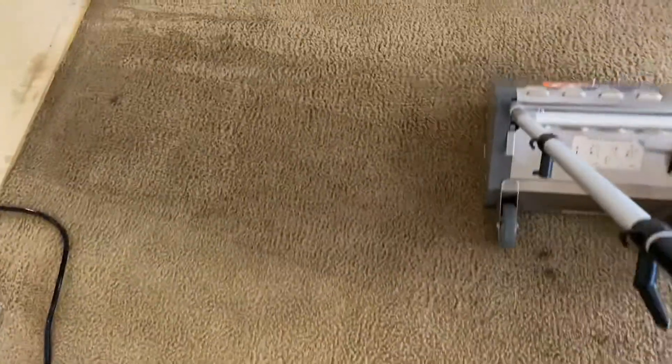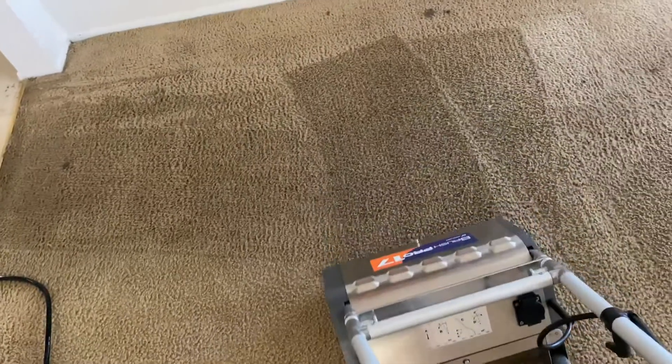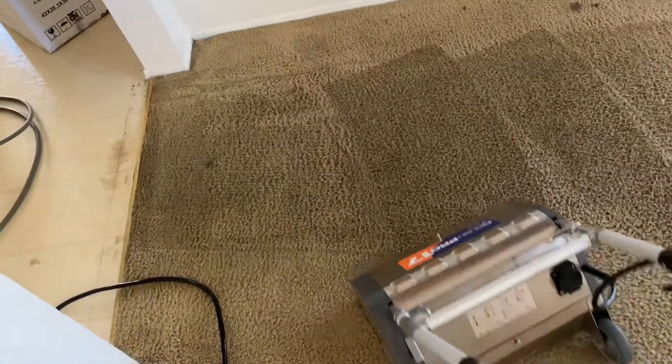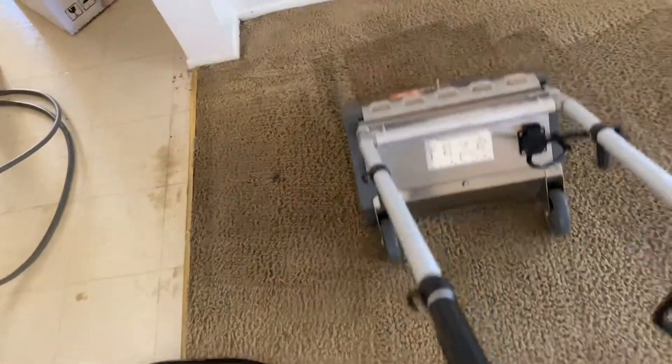It's me again with California Carpet Cleaning and I'm scrubbing these areas that were heavily soiled. As you can see, the dirt is still there but we are getting that product deep into that carpet fiber. You see how it lifts that carpet up — it's flat over here, give it a pass — and see, the carpet fibers are starting to just lift up and we're getting that product deep into that carpet fiber.